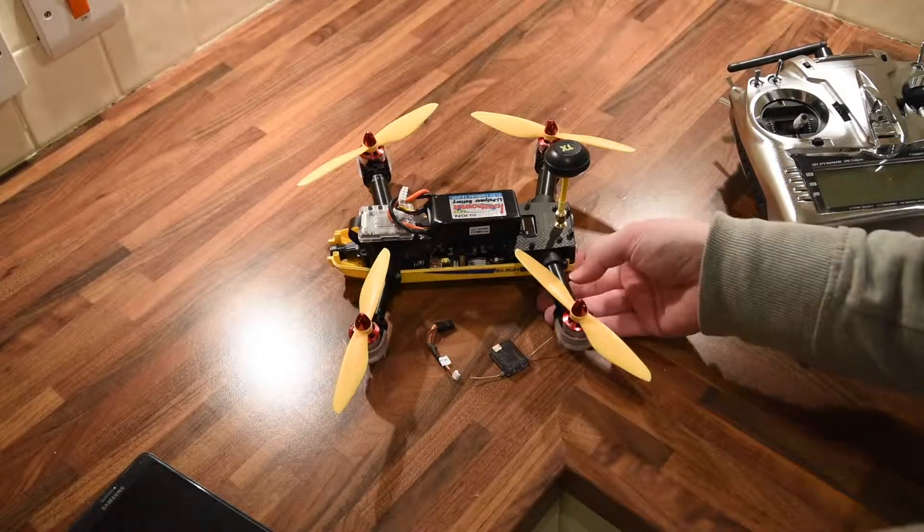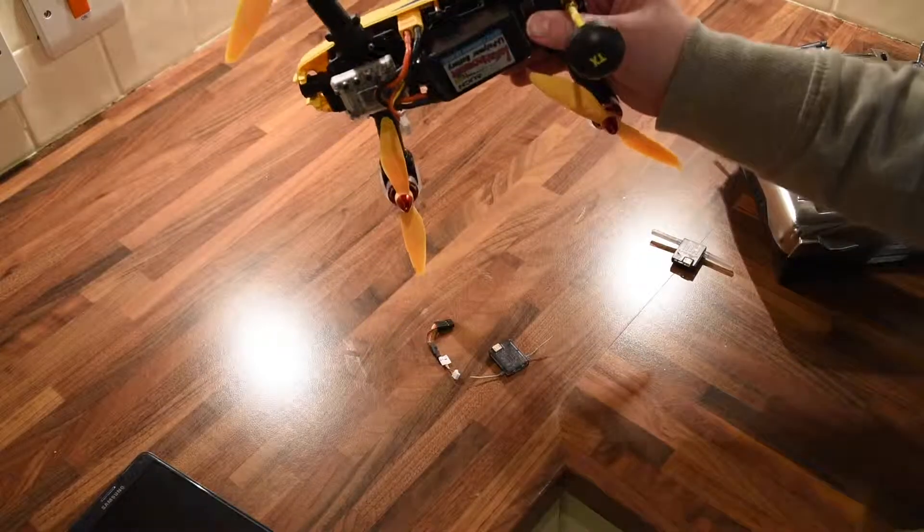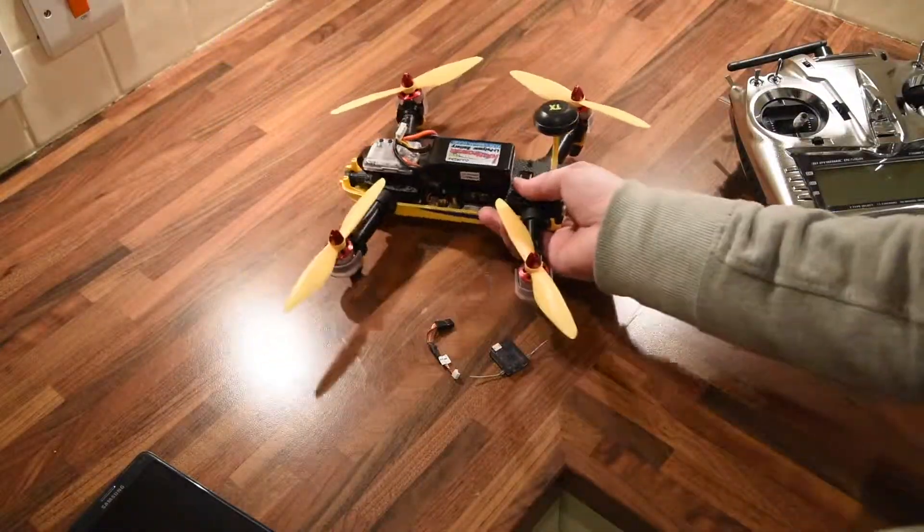Hey guys, this is just a quick video to show you the problem I'm having. The battery is plugged in at the minute, not switched on obviously.